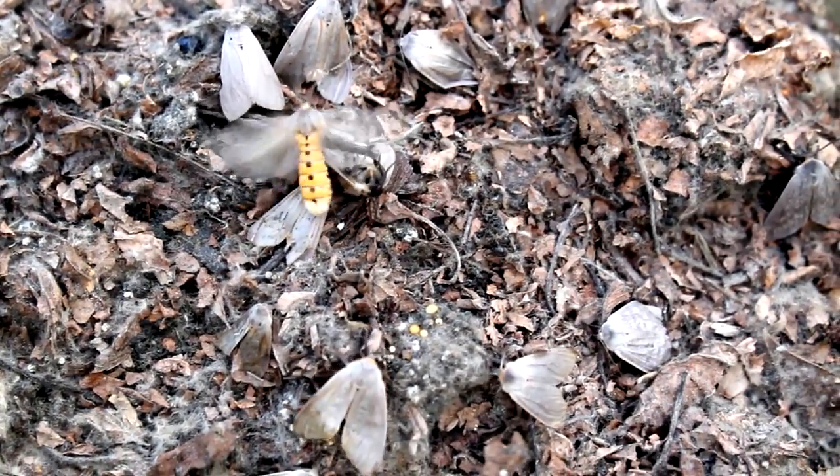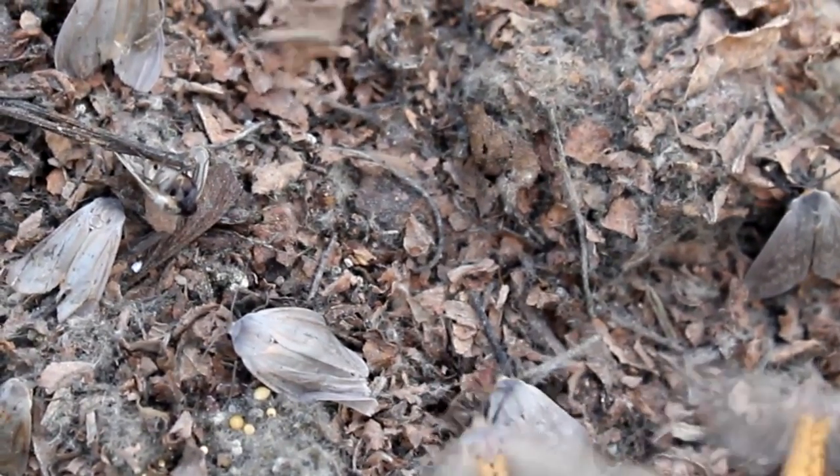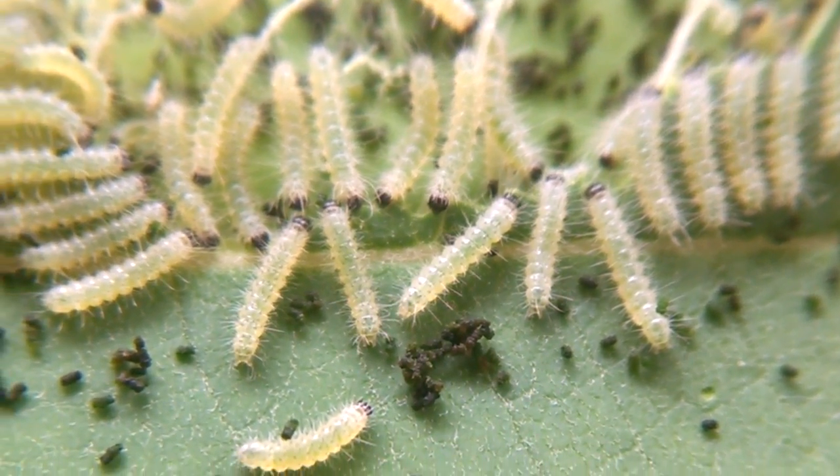Hi, I'm Rich Lund, and welcome to the least Monarch butterfly episode of Raising Monarchs. What I have here are some adult tussock moths that just came out of their cocoon. The milkweed tussock moth — its Latin name is something I'll admit I struggle with — is a really cool animal. About a month and a half ago, as the opening of this video showed, I found some milkweed tussock moth caterpillars on some milkweed here at my home.